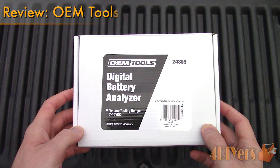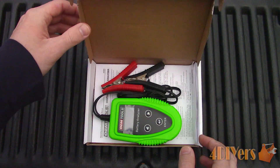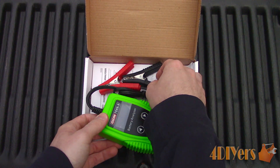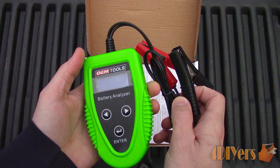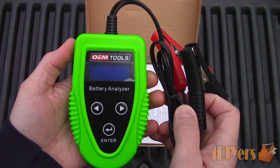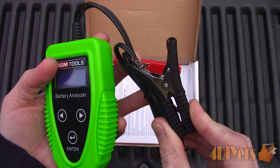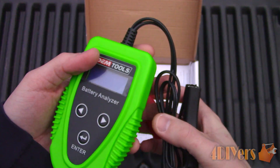Don't forget to check out my website at www.4diyers.com or click on the link in the description below. Be sure to check out my other social media pages such as Google+, Twitter, Facebook, and Instagram. This digital battery analyzer is from mobiledistributorsupply.com and I will include a link in the description below.